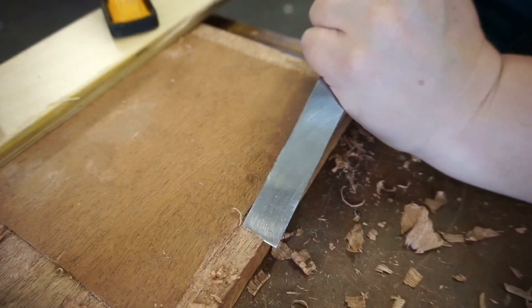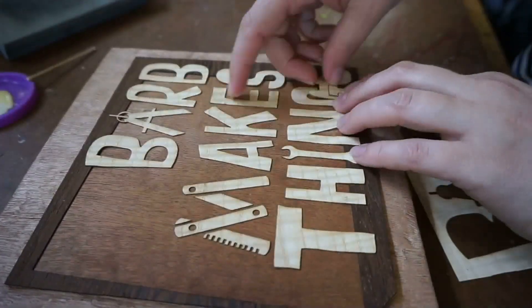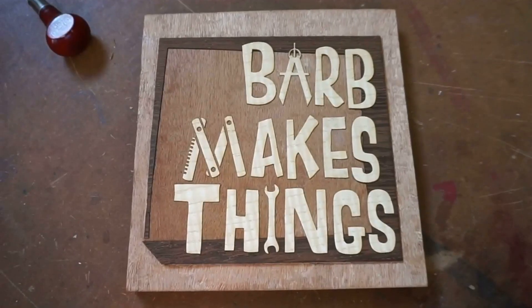Hi folks! Welcome to Barb Makes Things. Today I build a couple jigs that will help me assemble my dodecahedron frame.